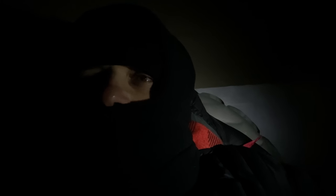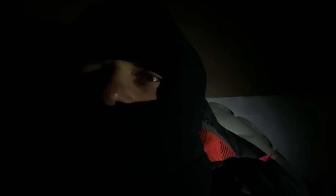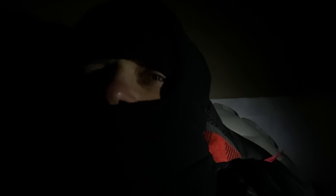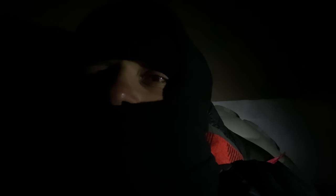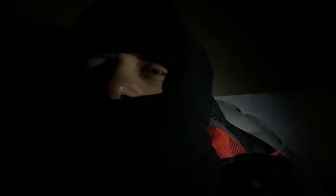Good morning everybody. It's 5:30. I survived and it's time to wake up, do my morning job, and then probably sum it up somehow. It's pretty cold. So the winter night is over and it's time for some conclusions.